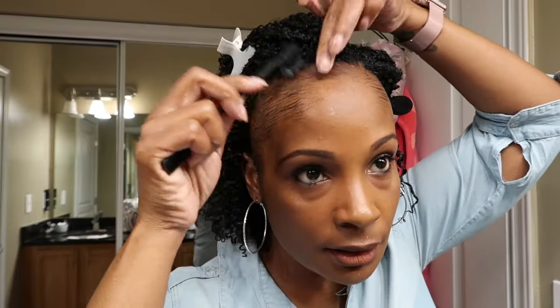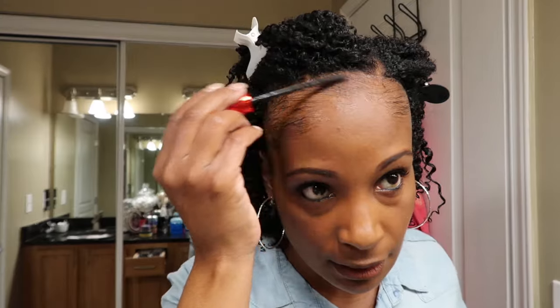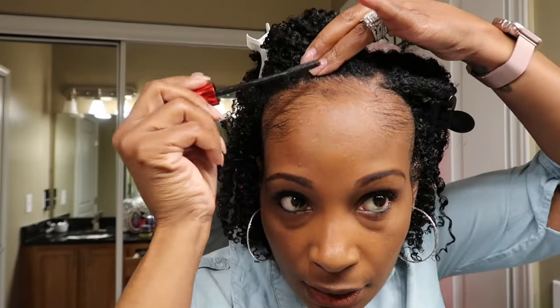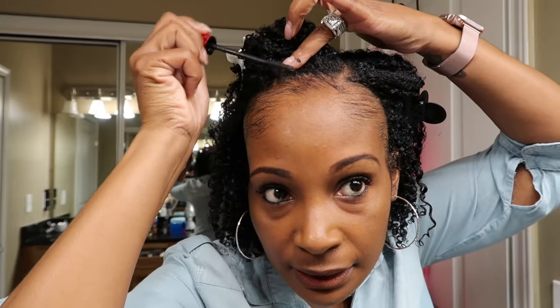You can also use an edge brush to slick and shape them the way you want. I'm going to order some of that Edge Entity stuff I've been seeing on Instagram — it looks like it's been helping people. Next, I just take my color stick and go along the line to kind of fill it in.